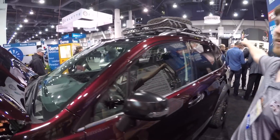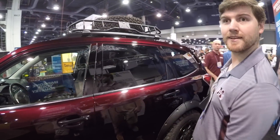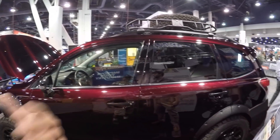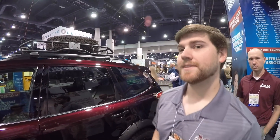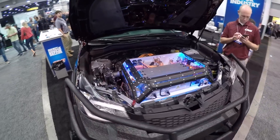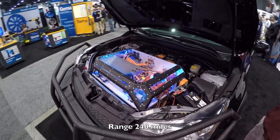What kind of performance are we getting in terms of range? I guess it depends on how hard you drive it, right? Yeah — the projected range for a fully charged battery pack is going to be 240 miles.